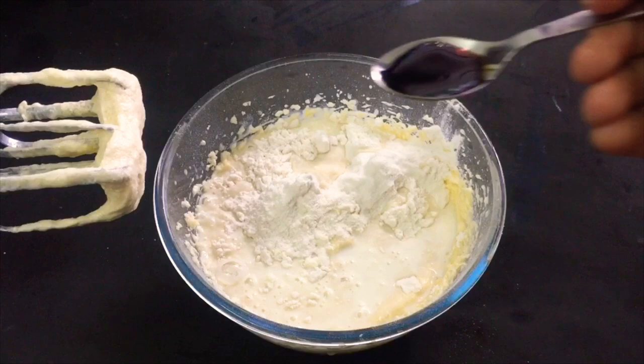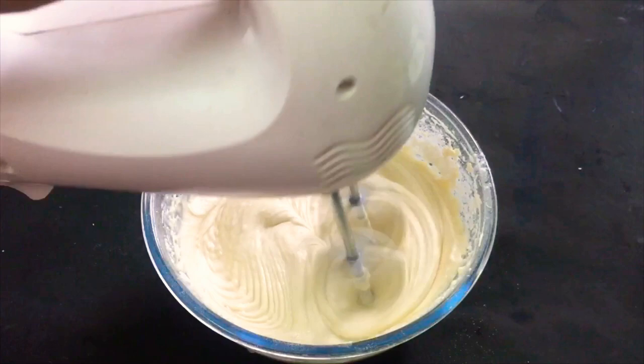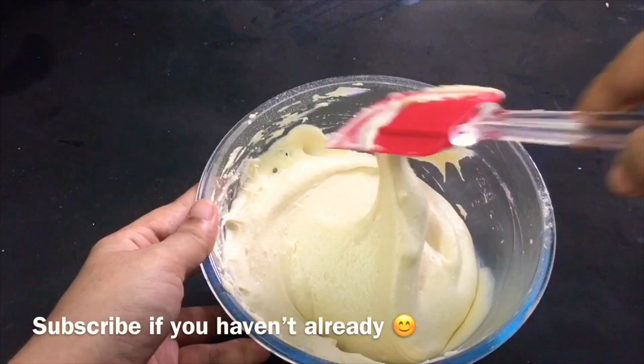Add 1 teaspoon of vanilla essence. Mix it through a little and 2 tablespoons. Now we are ready for the cupcake molds.